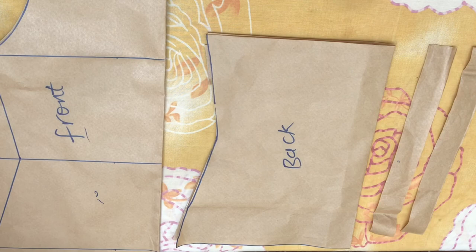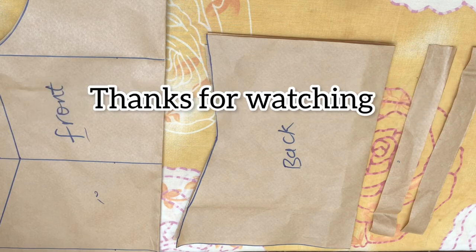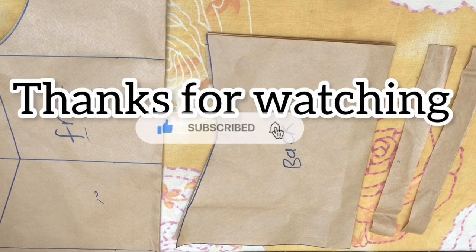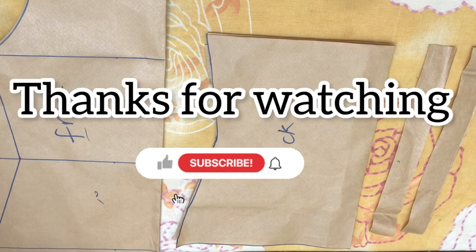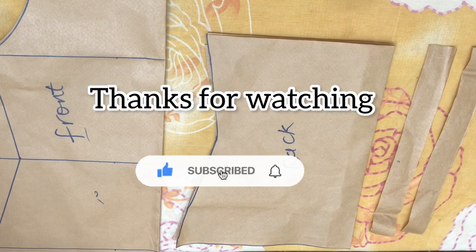That is all for this tutorial video. Let me know what you think about this video in the comment section. If you haven't subscribed to our channel, please hit the subscribe button and notification bell so you get notified whenever I post a new video. Thank you all for watching — see you in the next video, bye!